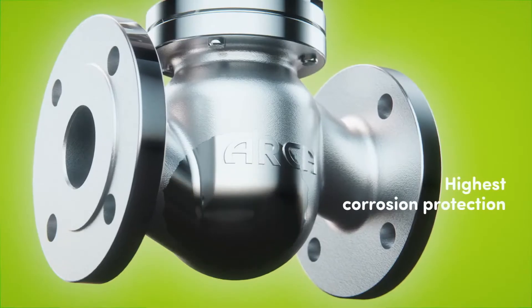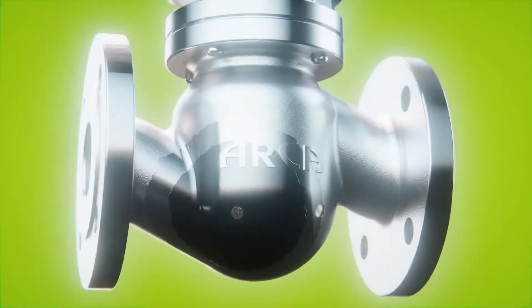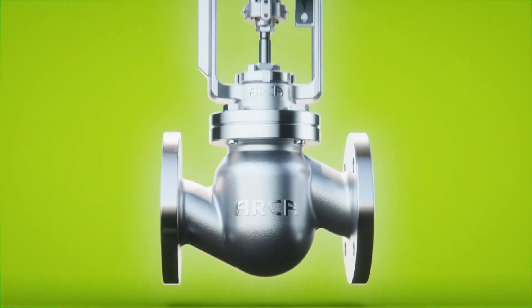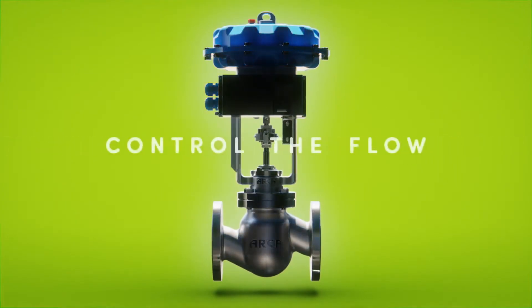Corrosion protection is suited for aggressive atmosphere and offshore areas according to ISO 12944. Arca, control the flow.